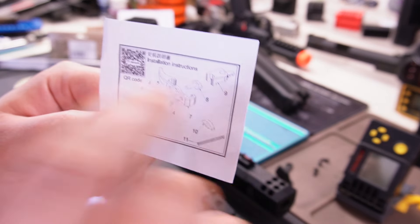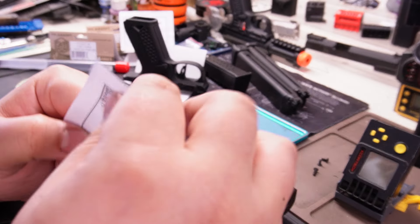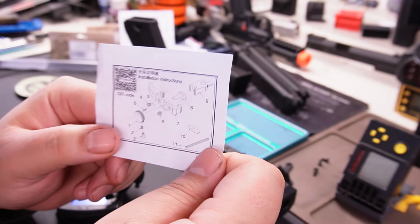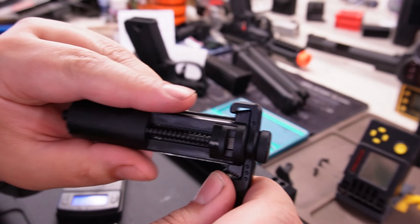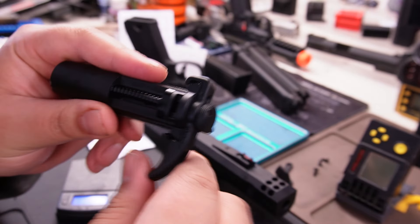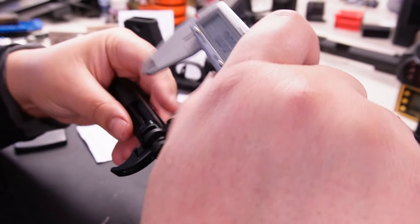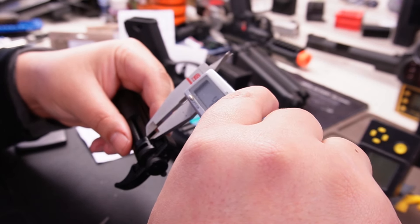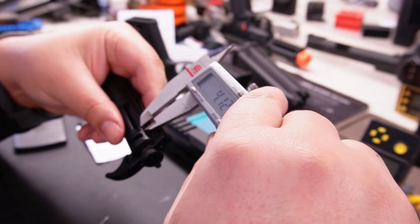I'll admit I need to do a video on the trigger install — the instructions are a little confusing, kind of upside down in a way, if you've never installed anything like this. The black one comes with the short stroke kit and an enhanced return spring. Here's the short stroke kit — see how the part stops a little earlier? It's a pretty beefy short stroke buffer.